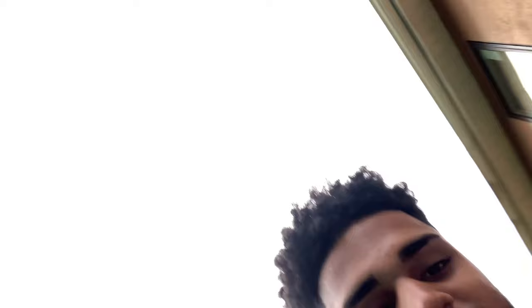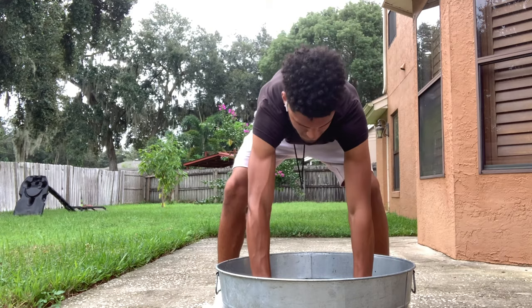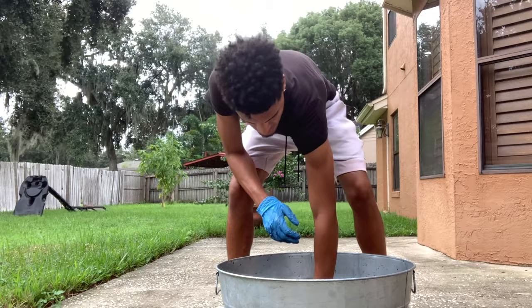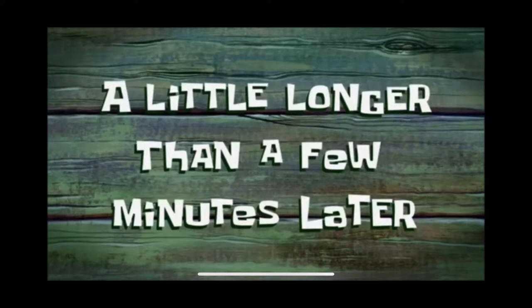I want to give you guys a first-hand look at what this actually looks like. Now what we're going to do is add the clothes. As you can see guys, I have my tech suit in there along with two other shirts, leaving them for 30 minutes up to an hour.